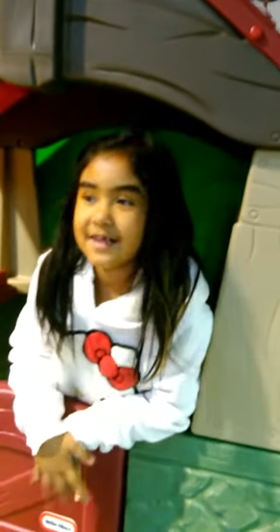Hi everyone, welcome to VeggieTay. Today we do Nansom Nami. My name is Fatima.